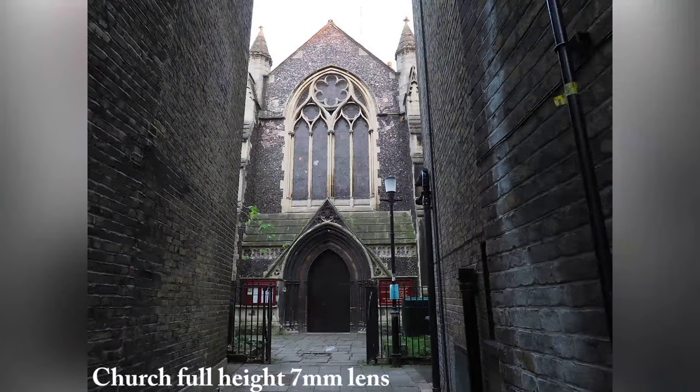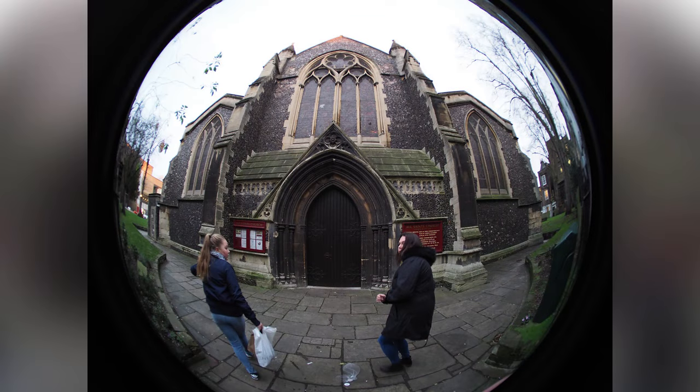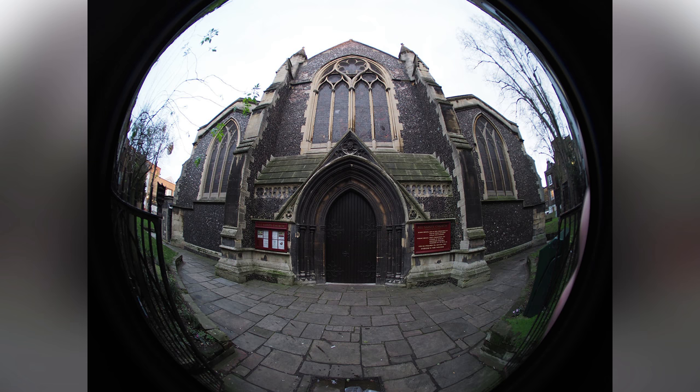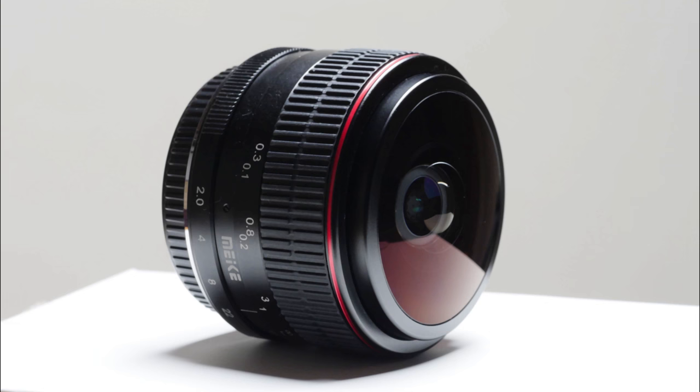Nikon made the first practical production fisheye lens in the early 70s, the f2.8 8mm. It cost about £2,500 at today's prices. Now here's one from Mikey, f2 and 6.5mm, for just £125. For the price you might expect a plasticky gimmick but it's anything but. Like Mikey's 50mm f2 that I tried a while ago, it is solidly metal and feels like a 60s or 70s Nikon lens.